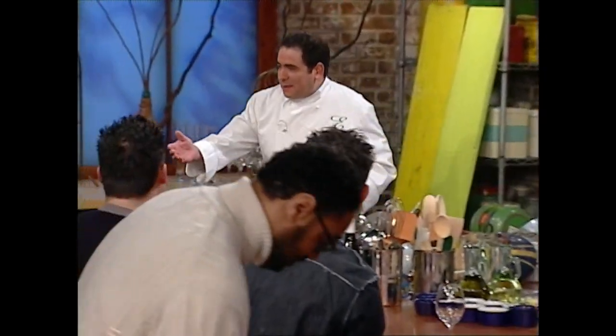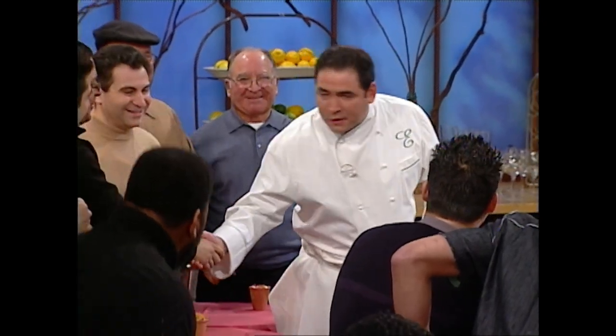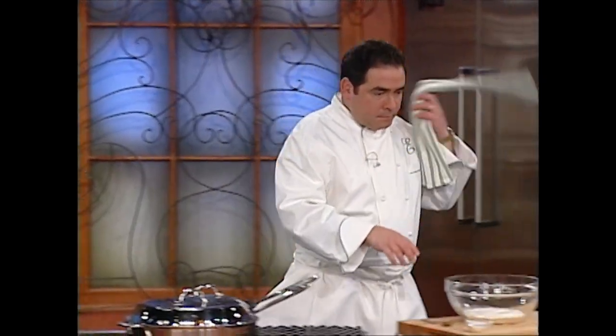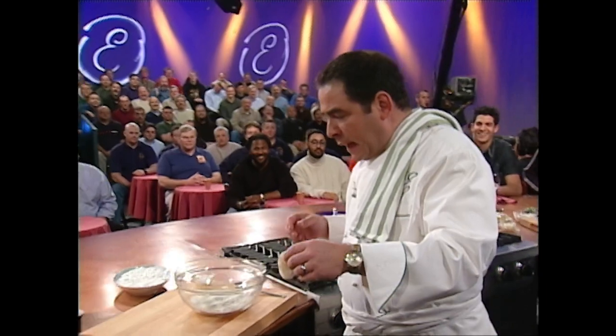How you doing, guys? Welcome, welcome, welcome to the show. Now, I got a couple of small little manly shrimp. What we did is we peeled them, washed them, left one tail on, and then I just sort of split them in the back to devein them. Sometimes I devein them, sometimes I don't — depends what kind of mood you're in. But for this particular dish, it's pretty good to do that.